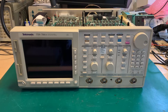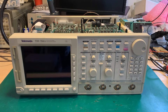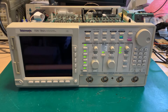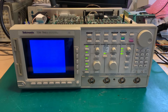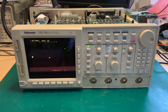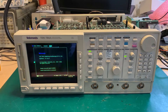Hello. I have an update for my previous video where I was describing my difficulties booting this Tektronix TDS-784A oscilloscope. Finally, I found the problem, and here you can see that the oscilloscope is booting. Yes! And here we are — the oscilloscope successfully booted, which is great news. I'll tell you what was the root cause of the problem.